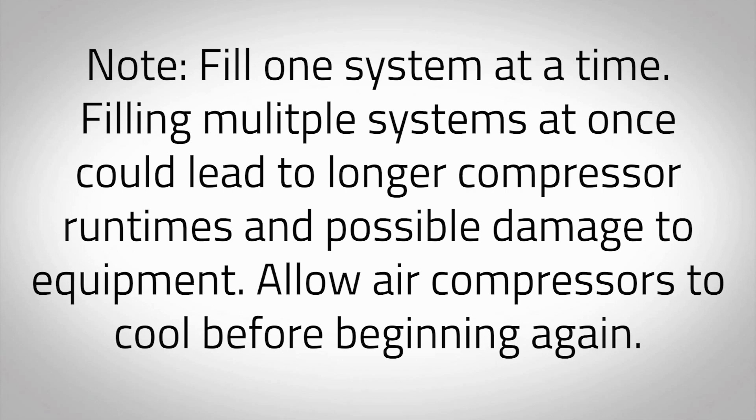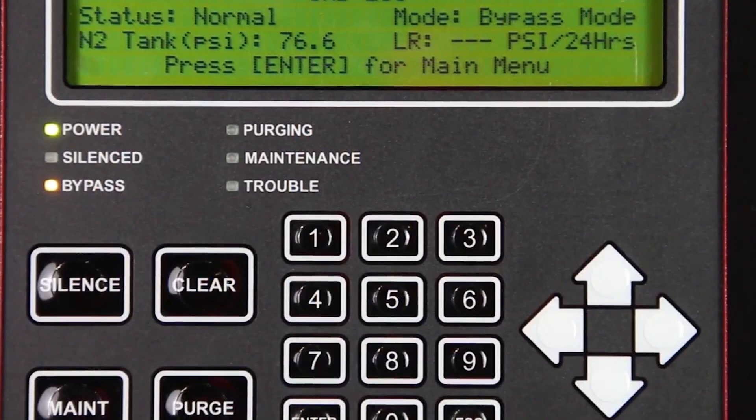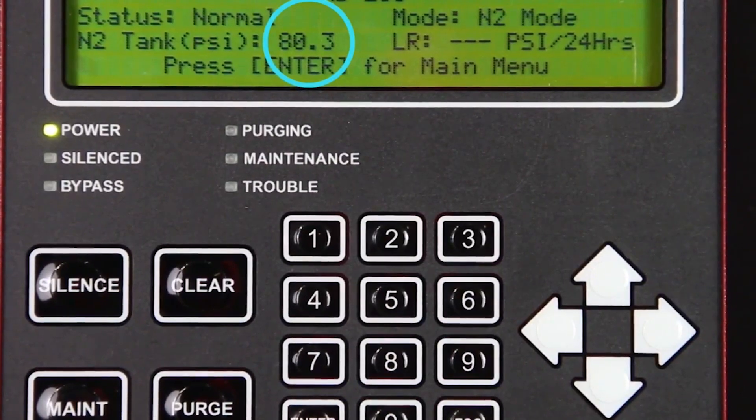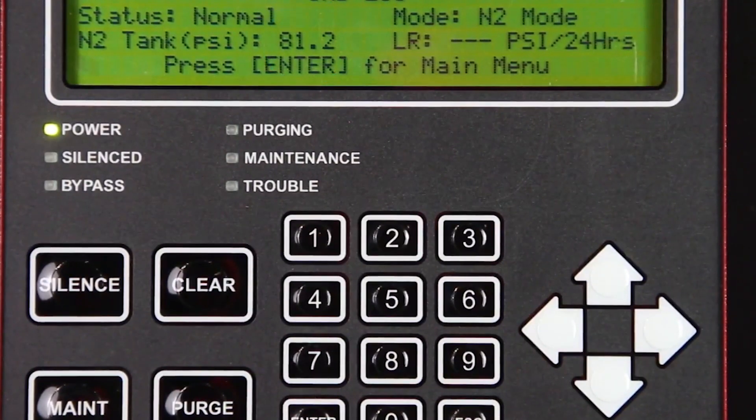Allow air compressors to cool before beginning again. As soon as sprinkler system supervisory pressure is reached, put the sprinkler system back into service by placing the air maintenance device in the maintenance position. Refer to the air maintenance device manual for proper operation. When the sprinkler system or systems are completely filled, the nitrogen generator will repressurize the nitrogen storage tank to capacity. The air compressors will turn off and the unit will automatically return to nitrogen generating mode or N2 mode. Note: the amber LED labeled bypass should be off and the mode on the intelligent display will display N2 mode.